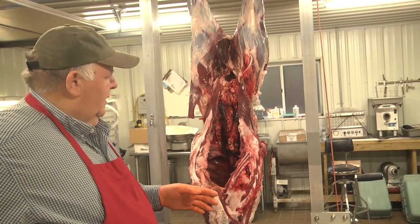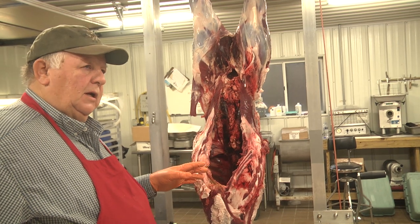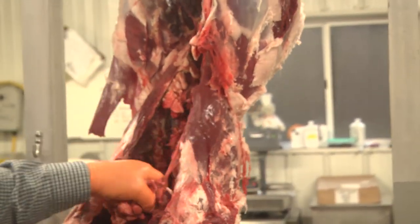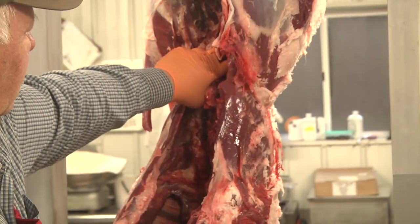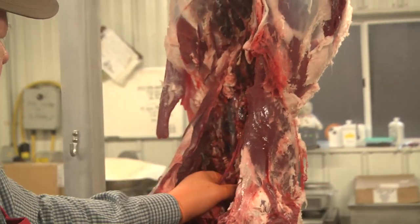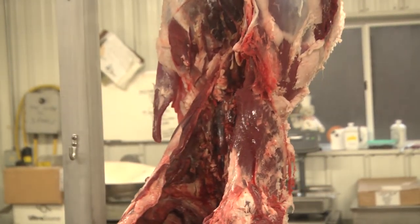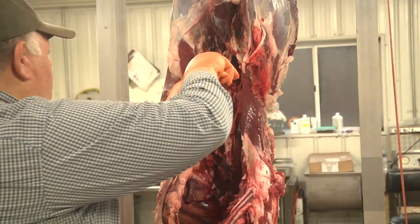The only thing I will keep — and it's because they're for the most part protected by fat — is the tenderloins, and I'm going to take those out right now and show you how I do that. The tenderloins are good. They're not my favorite piece of meat on the deer, but one thing I do recommend is eat them right away. Don't freeze them, don't store them, because they're from the area that is hardest to control the contamination.